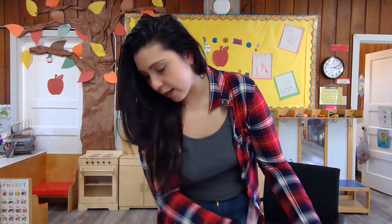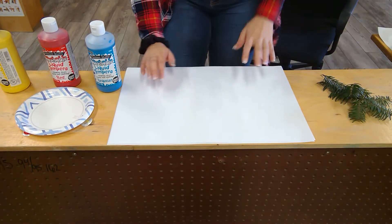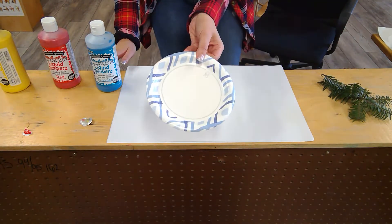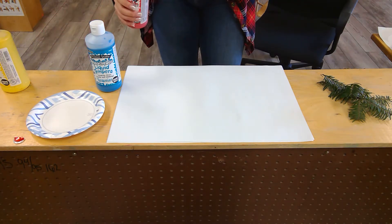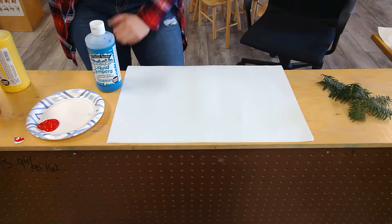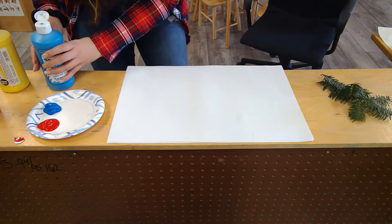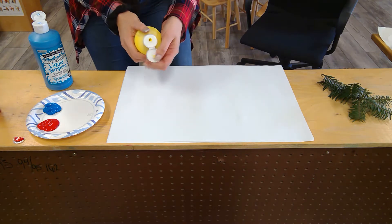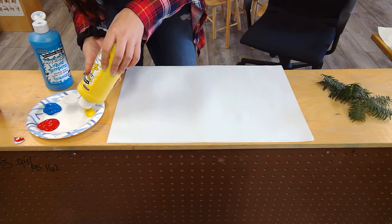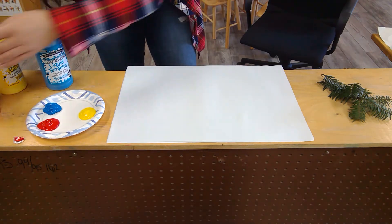Alright, so I've got my sprigs and I've got my colors — my primary colors: red, blue, and yellow. I'm going to tilt my camera down so you can see what I'm doing. I've got my white paper here, and I've got a plate that I'm going to put my primary colors on. Some artists might have what you call a palette of colors, but my plate will work just fine.